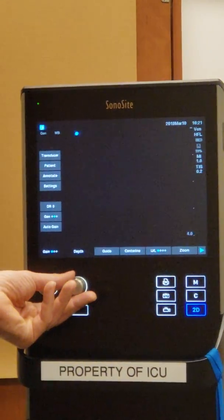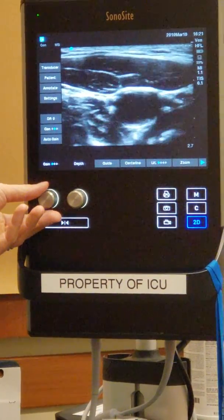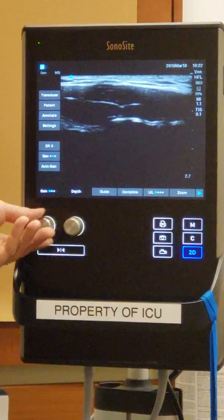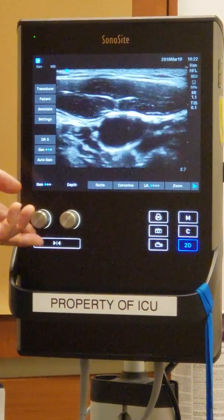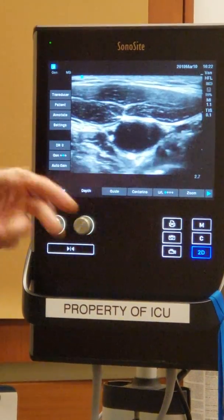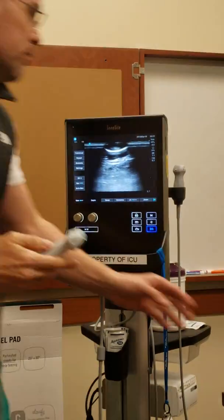The depth button is important for visibility. Another important button is the gain. My IJ is open — no major clot, thank goodness — but let's say if I had some substance in there, I can change the gain button. Turning it up makes it lighter; turning the other way makes it brighter. If I'm doing an exam and I'm not sure whether there's a thrombus, I might say, 'Can you increase the gain?' — the gain could make the inside look better to see if something is there.